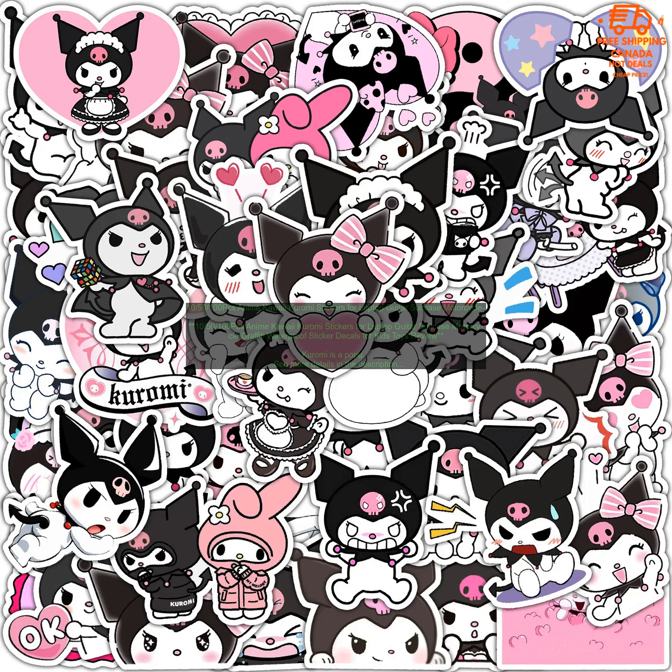You can buy these stickers on Amazon.com. The 10-pack is available for $5.99, the 50-pack is available for $11.99, and the 100-pack is available for $19.99.